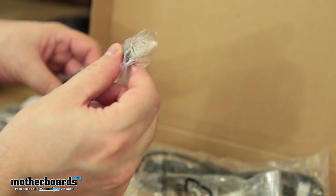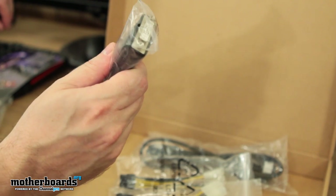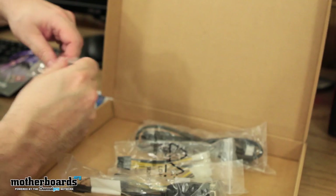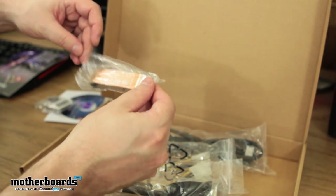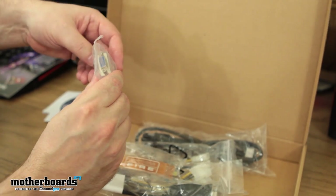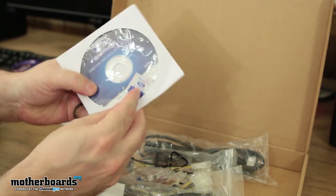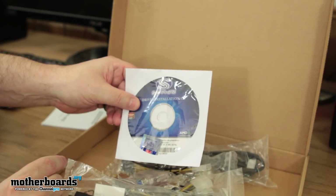Next up, we have the mini DisplayPort to DVI connector. Pay attention to this cable, because you're going to need it when you do your iFinity setup — very important. We also have the crossfire connector cable. This card can be used in quad crossfire configurations. Here's the DVI to VGA connector, a driver CD, and a case badge.